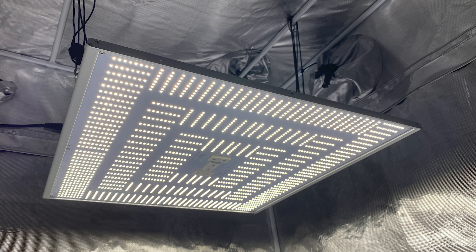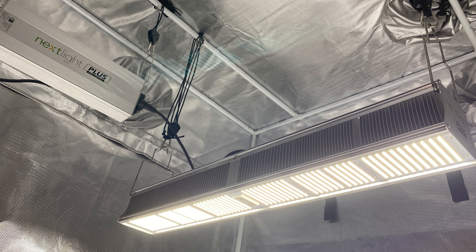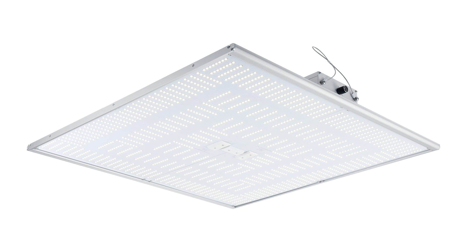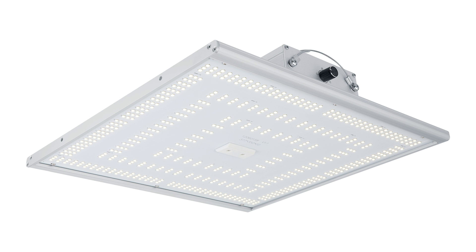This is my third Nexlite review. The first two reviews were of the Mega Pro and Plus Pro, both part of the Pro series — I'll link to those reviews below. This review will cover the 420H, part of the new Nexlite Home Series, which also includes the 150H. How do these two Home Series lights compare to the Pro Series?